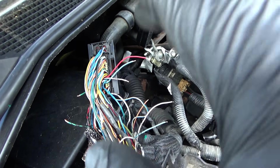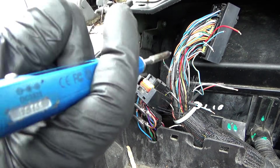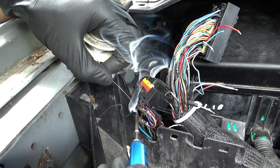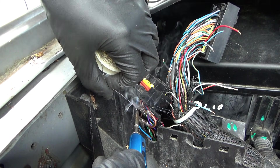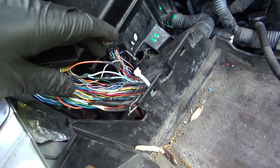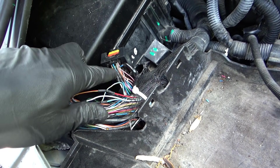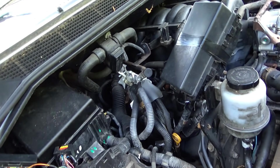Got the TS100 soldering iron fired up. Shrink wrap is on the wires. Let's do the bottom two first - solder whipped right in, perfect. Then the four on the top connector. Beautiful soldering job done: one, two, three, four, five, six wires soldered with marine-grade waterproof shrink wrap. Let's reinstall the engine computer, reinstall the battery, clear the codes, and see what happens.